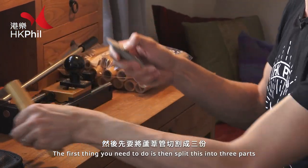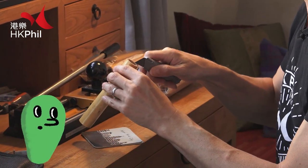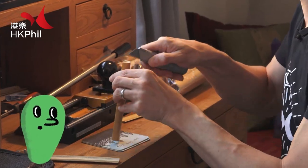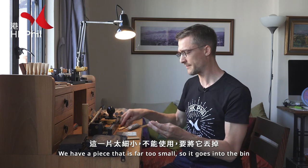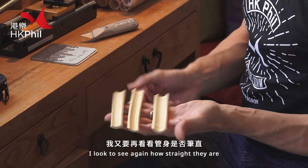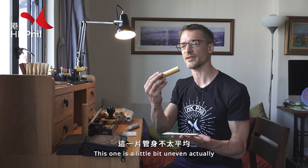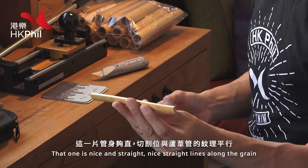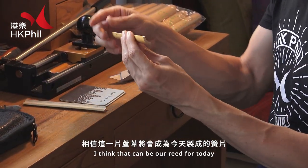The first thing you need to do is split this into three parts. We have a piece which is far too small, so it goes in the bin. Then we have three pieces, and I look to see again how straight they are. This one is a little bit uneven — it's a bit wonky, so that has to go in the bin as well. That one's nice and straight, with nice straight lines along the grain. I think that can be our reed for today.